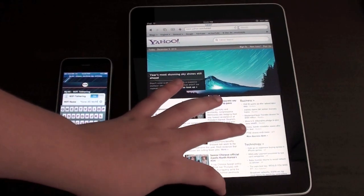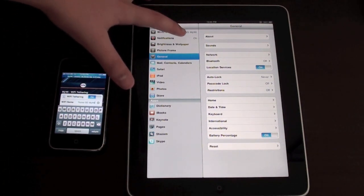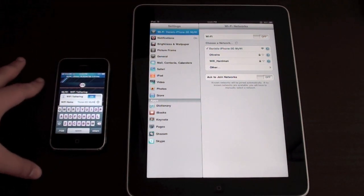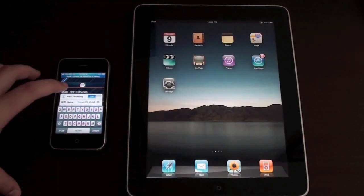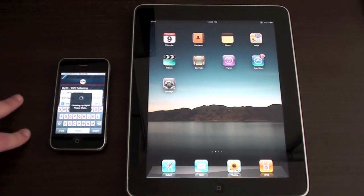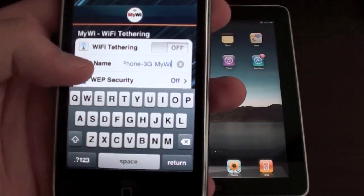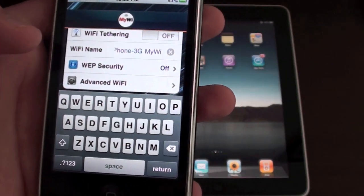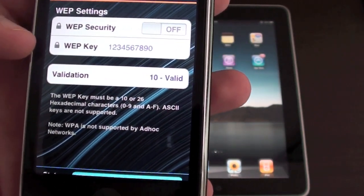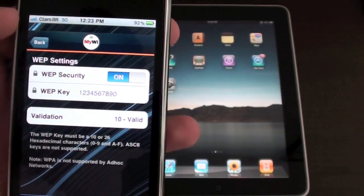Now just to finish up, let me create a password. Because without one, everybody can access your hotspot and it will go really slow — we don't want to create wifi for other people. Let's turn off first. Then let's go to web security and create a web key. I'll put 1 through 0 as the password. Now let's turn it back on with web security enabled, and hit back.